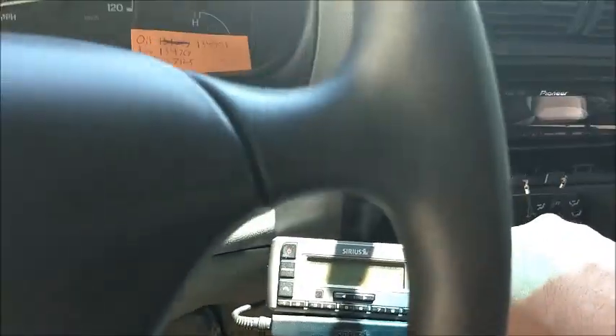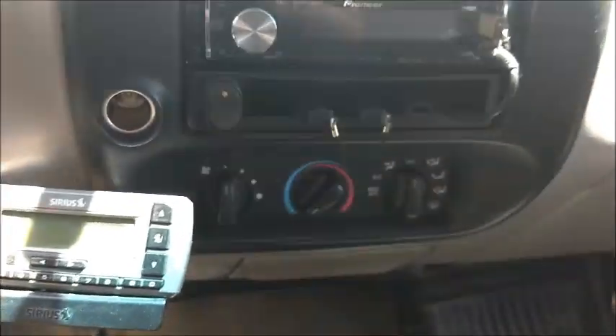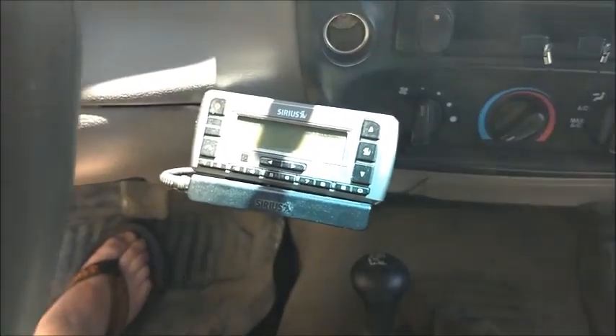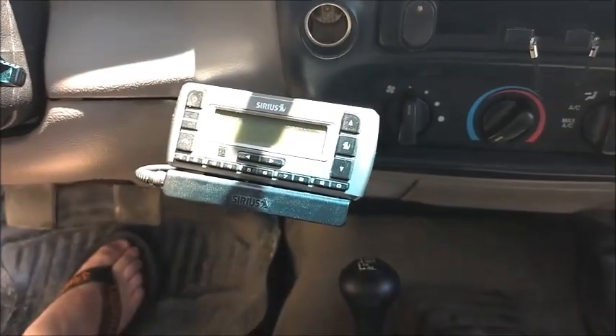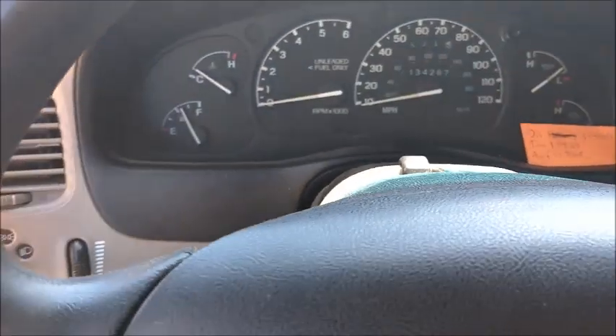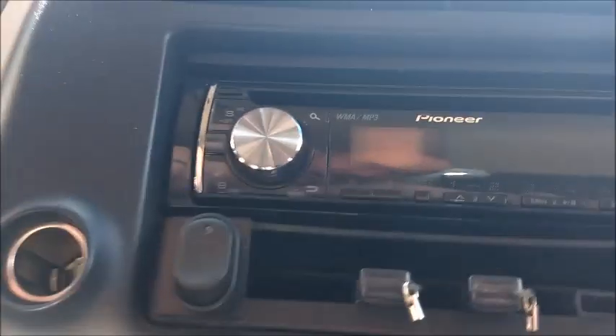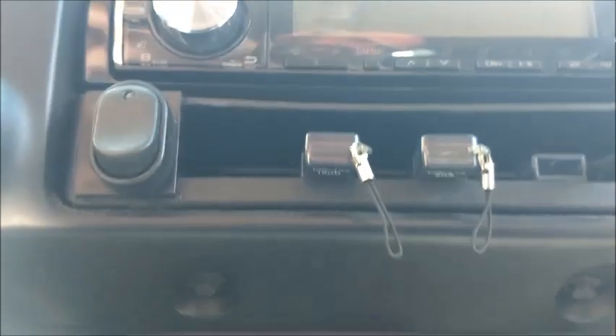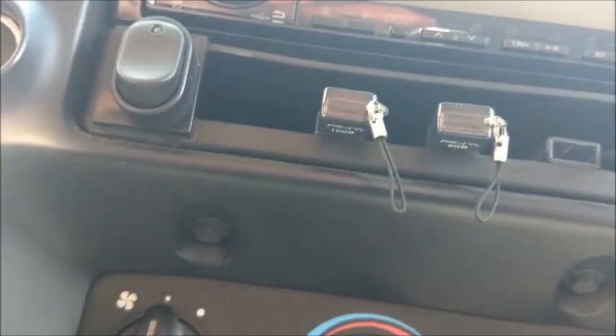We are gonna start off by popping this bezel where the radio is. I'm gonna put the e-brake on so we don't roll away here, move the gear shift, and I'm gonna have to move this out of the way too - which is also not really a procedure in the 95 to 03s. This will have to come out first in order to even get this piece out. We got two bolts here holding this in and it should pop right out, so we'll go ahead and do that.